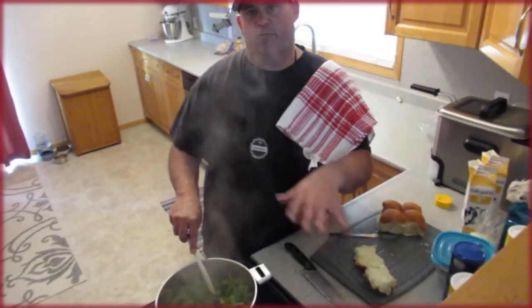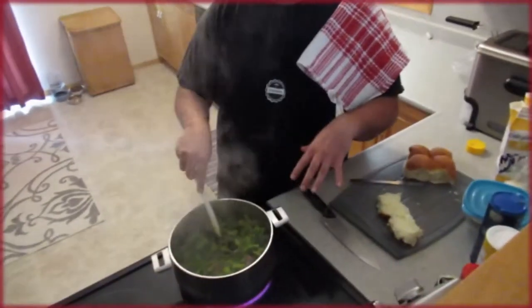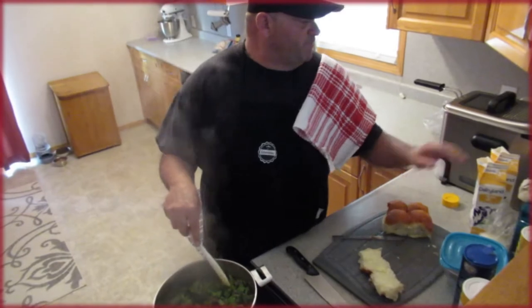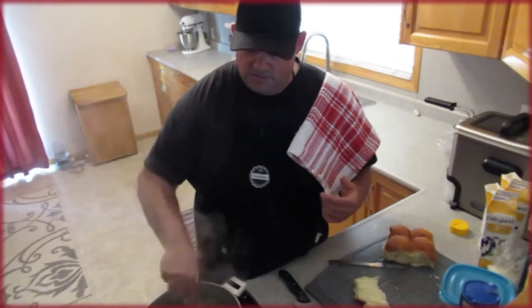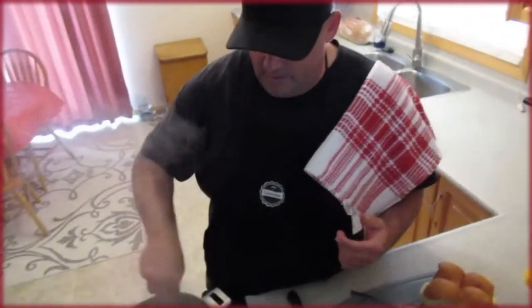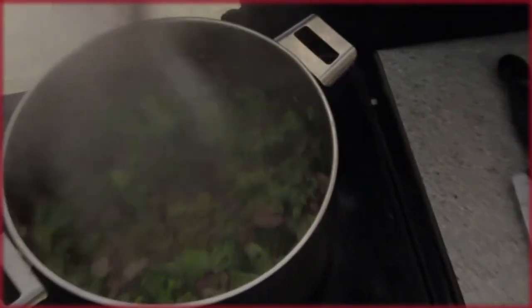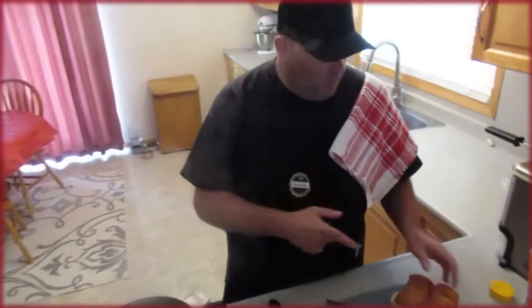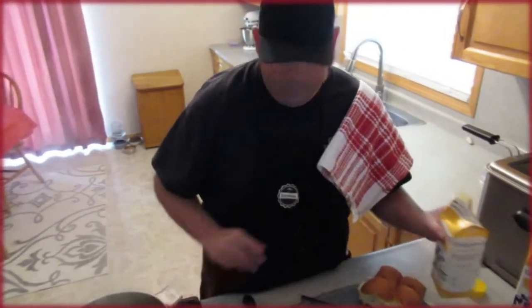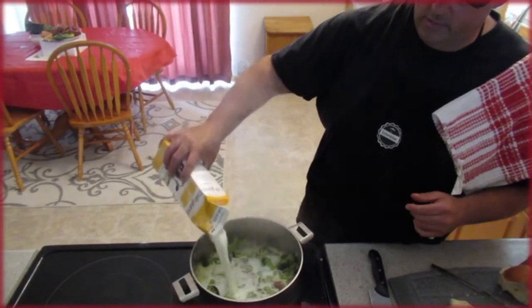You can do a roux where you do butter and flour before you add everything and add that as a cream soup, which I do at times. But this one I just blend it with some easy blend, add my whole milk to it, stir it all together — everybody loves it, so we stick to that. This is pretty much ready for the next stage; we've got our beautiful chicken stock in there.